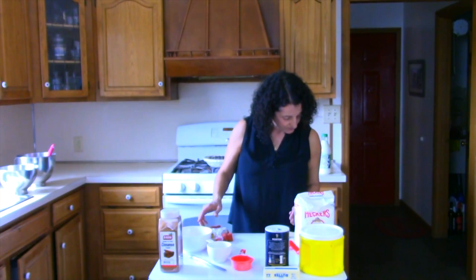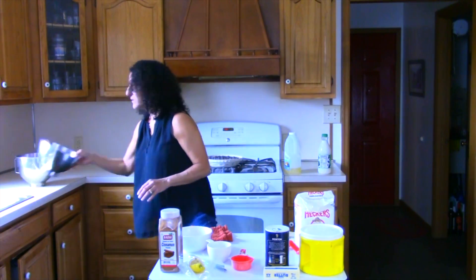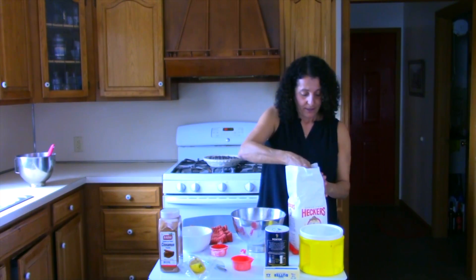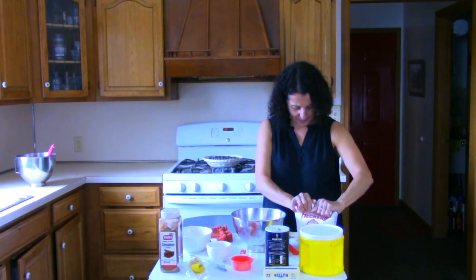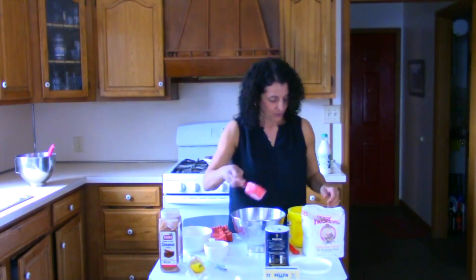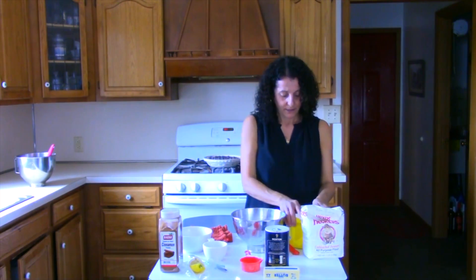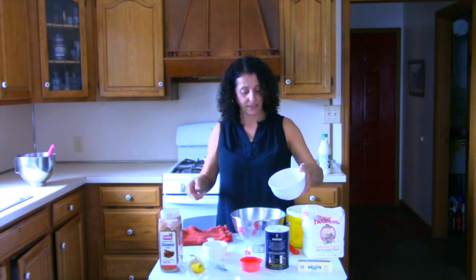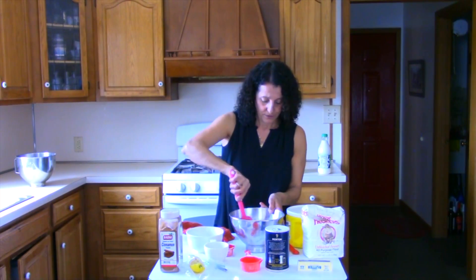Now let's mix the top layer of our crumb pie. We need one cup of flour. My recipe calls for a cup of sugar and a cup of butter, but I cut that recipe and it's turned out delicious, so we're just going to use a half a cup of sugar — that's plenty for the crumb topping. I have a half a cup of butter that I microwaved for about 40 seconds to make it liquid, and I'm going to dump that right in there, grab my spatula, and mix it together.